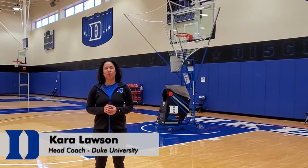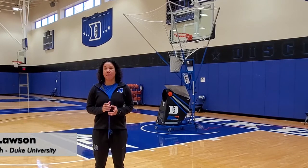Hi, I'm Kara Lawson, head coach of Duke Women's Basketball. Excited to show you some drills that we use in our program and some drills that we think can help make your players a lot better shooters.